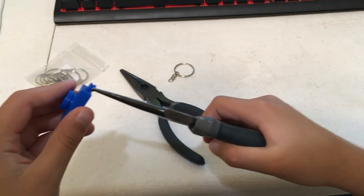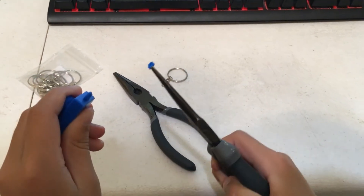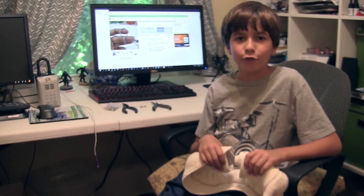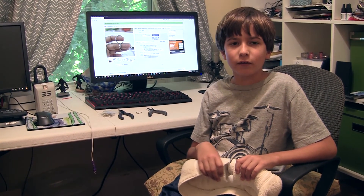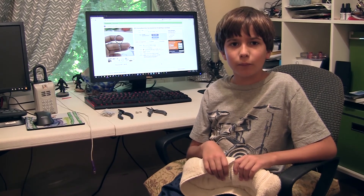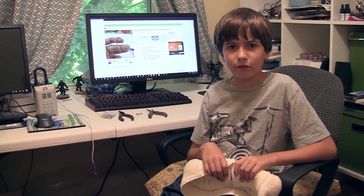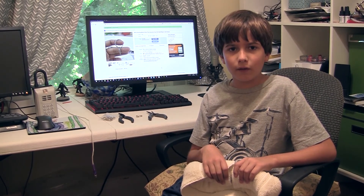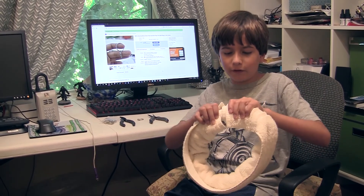I'm going to pull off the support with the pliers. You can buy the keychains off eBay — we're going to put the link in the description. When you're using the pliers to separate the keychains, you don't do it like this, you do it like this.